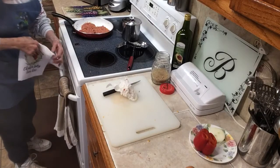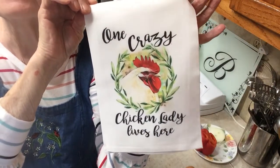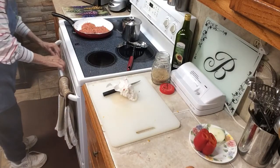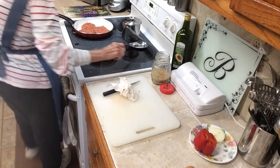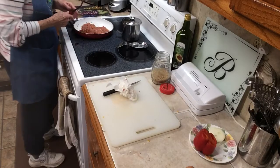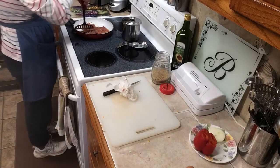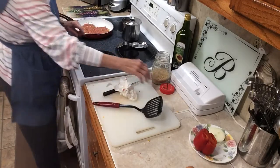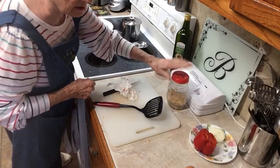These are so good. I want to show you what one of my subscribers got me. One of my subscribers got me this because she knows I've got chickens. Thank you, Kim, for my neat dish towel. These will probably have to cook about seven minutes, maybe a little longer. We'll just have to see.